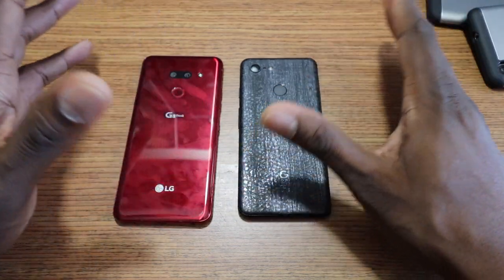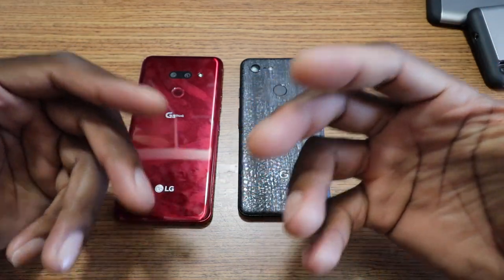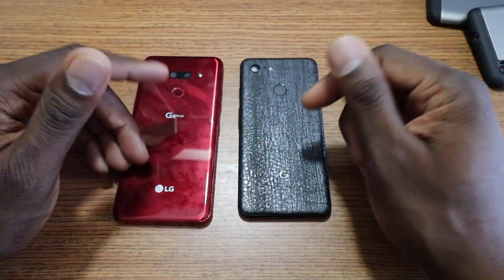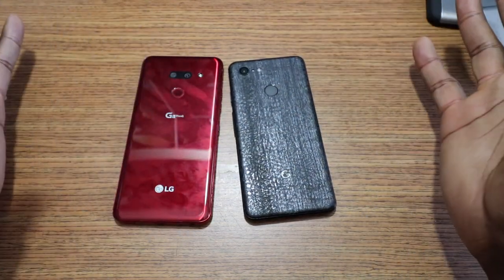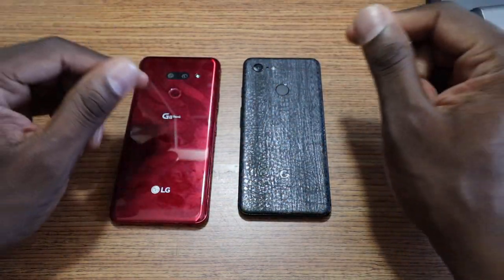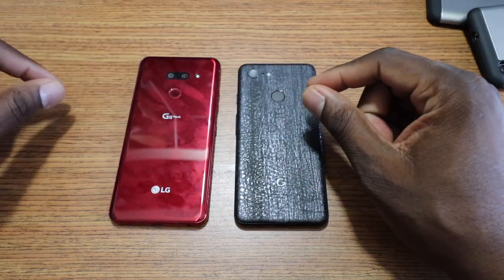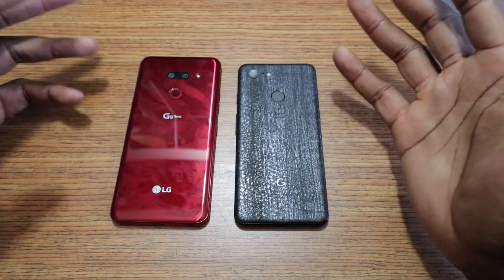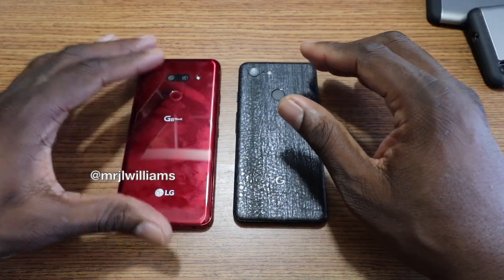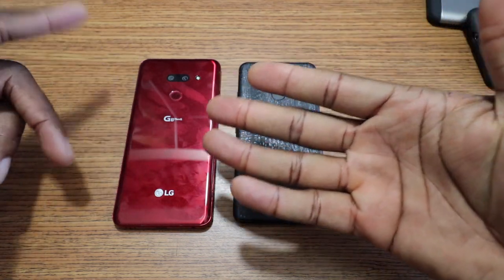Now let's switch gears to hardware and design. This is all my point of view — you can disagree or agree. This is coming from a person who has had the Pixel since day one, and the G8 for a couple weeks or three weeks or whatever. A long time with the Pixel and a short time with the G8.